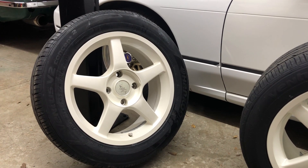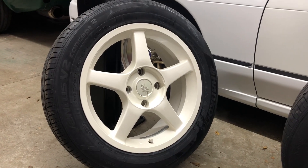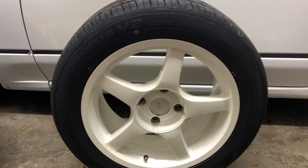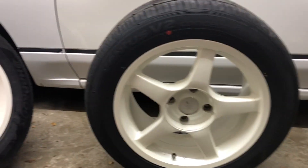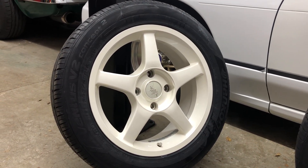These are the new wheels — they're Modea KS05 R's. We've got a 16 by 7 plus 32 for the front and a 16 by 8 plus 35 for the rear, and we're going with a 205/55/16 tire on the front and a 225/50/16 on the rear.